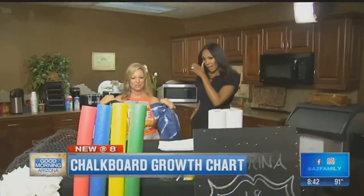And noodles are like a buck — they're so inexpensive. And then you can multipurpose them as actual pool noodles. Ta-da!